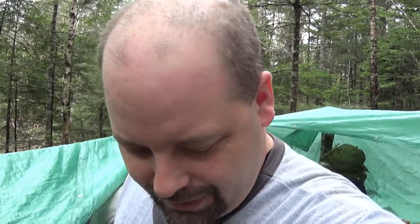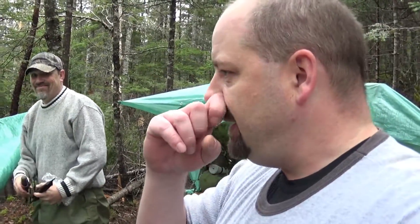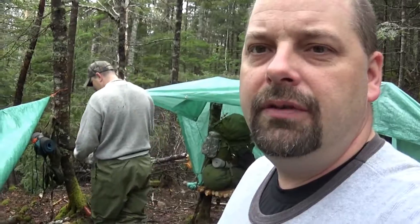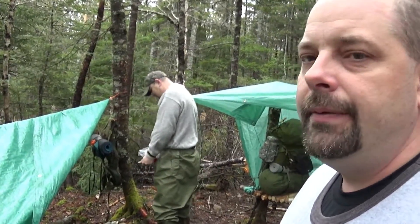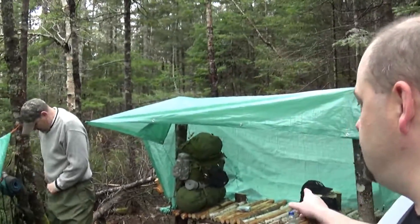Hey folks, back out again — first camp out of spring 2016 and the lovely, beautiful rainy wet weather. You can still get out and have fun. We're just here, Cole, Craven and I, came to our base camp. We left our tarps and stuff up like I mentioned before in a previous video — left them up for the winter, just in case we want to come down in the wintertime so we wouldn't have to worry about snow in our beds.